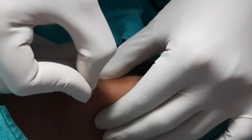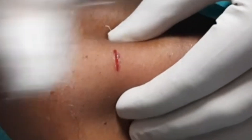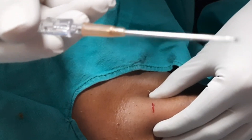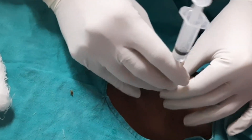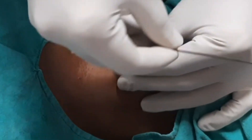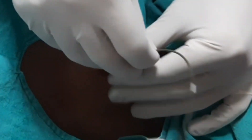Now we will give an incision of 1.2 to 1.5 centimeters. This is horizontal — we have to give a skin incision only; no need to go through and through. Now we will take our assembly of syringe, needle, and sheath. We will insert until we get a give-way feeling and air comes out. You can see the air coming — this is confirmation of our site.